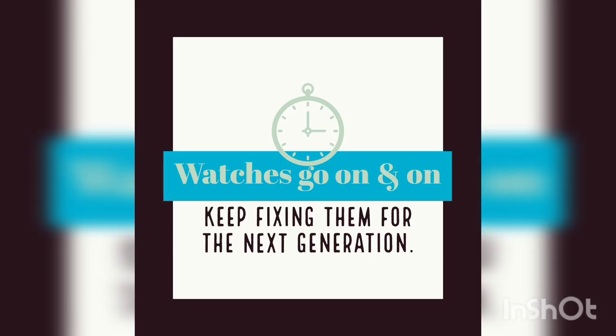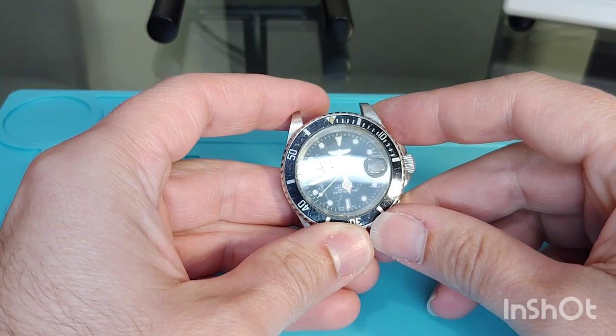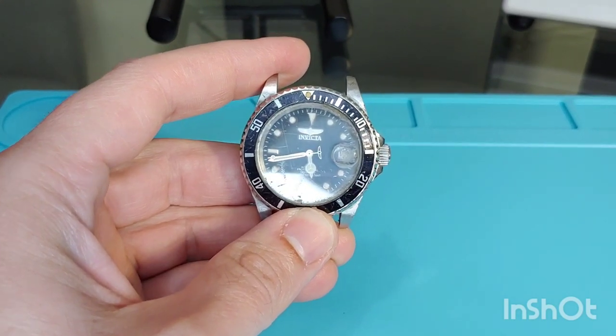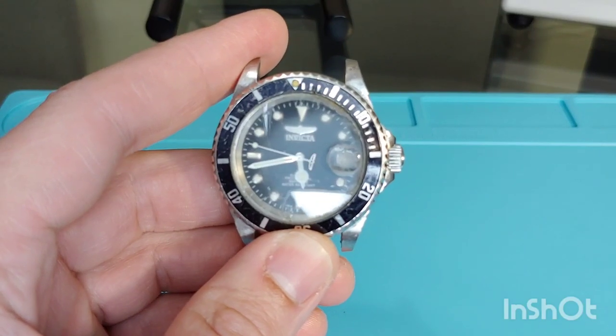Hello everyone and welcome back to another Watch Repair video. My name is Hector and today on the bench we have an Invicta Pro Diver. Invicta is an American watch designer and manufacturer, and this particular Pro Diver has a Miyota Caliber 8215, which is a Japanese movement.